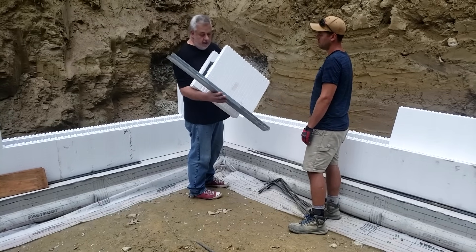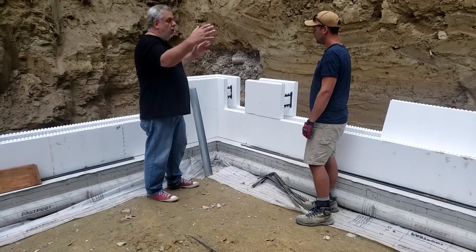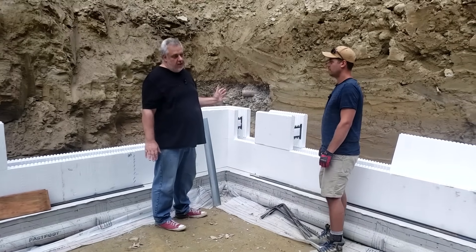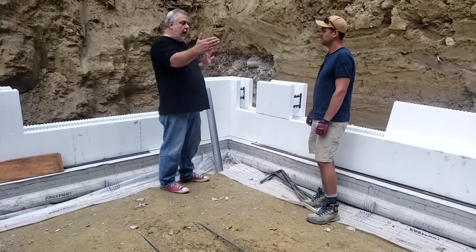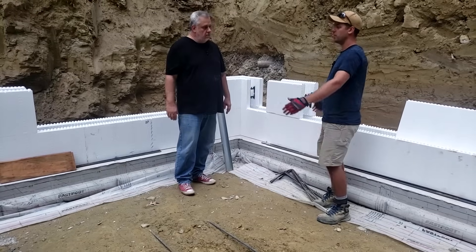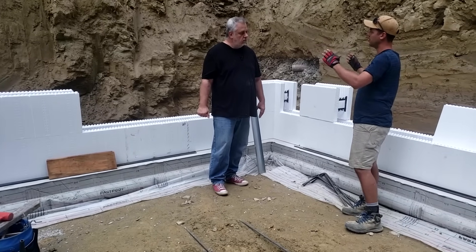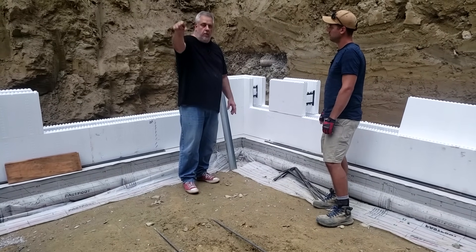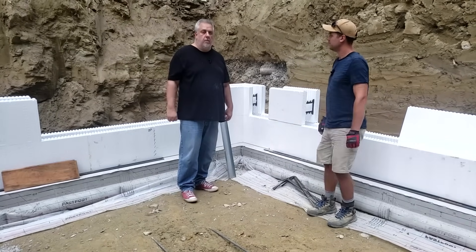These are four-foot blocks. It's probably rare that you have a wall on a 48-inch module. So how do we deal with a wall that's, say, 33 feet 10 and a half inches? We start with both corners and work our way to the middle, figure out where our bracing goes to secure everything nicely, and create a common seam. I saw it when we were walking down into the hole. Why don't we jump over there and talk about how you solve that vertical seam problem?